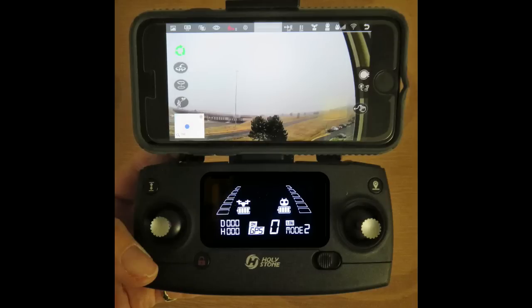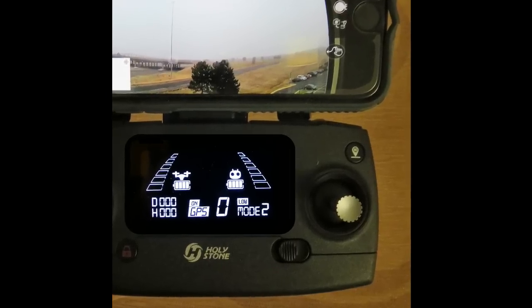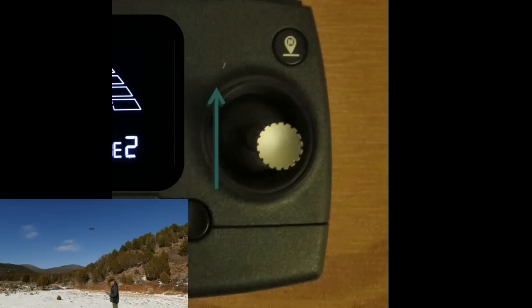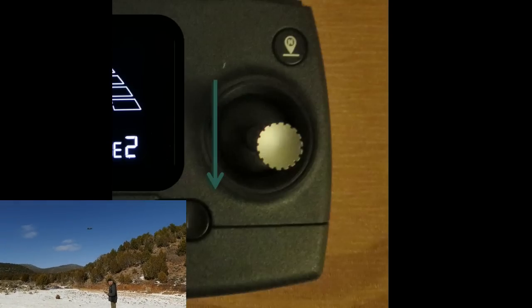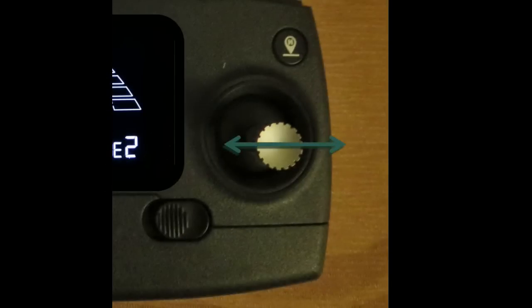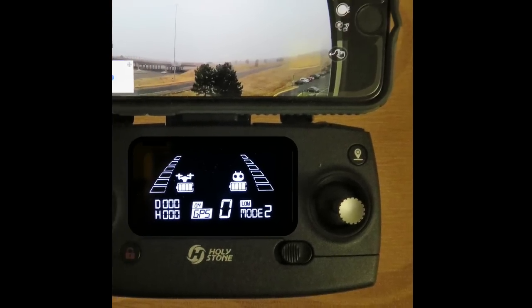The right joystick controls the horizontal motion of the drone. Pushing up moves the drone forward. Pushing down moves it in reverse. Pushing it to the left moves the drone sideways to the left, and pushing it to the right moves the drone sideways to the right. If the drone is flying any direction other than directly away from you, the right joystick can be confusing at first. You really have to imagine you're in the drone's pilot seat, facing the direction the camera is aiming.